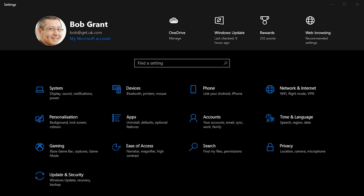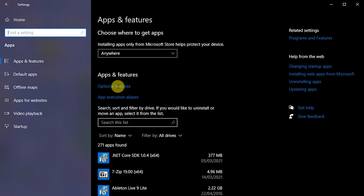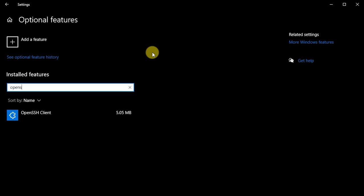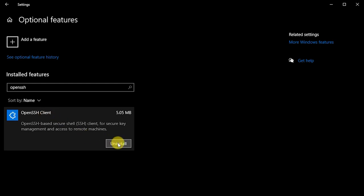To connect to the Raspberry Pi over SSH we need an SSH client. These are built into Linux and Mac computers. If you're running Windows, go to Settings, then Apps, then Optional Features, search for OpenSSH, and install OpenSSH Client. Once installed you're ready to access the Raspberry Pi.